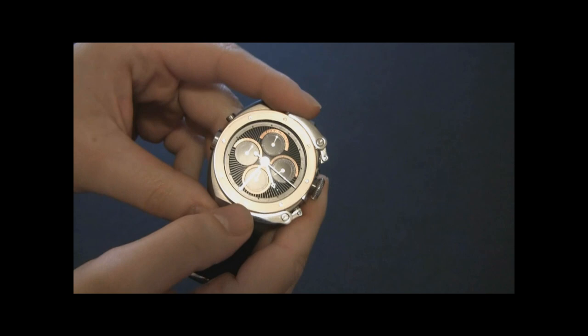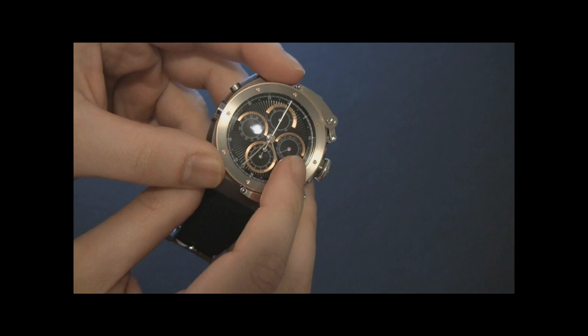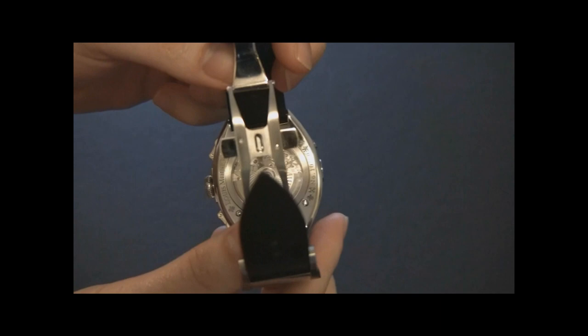Also in addition to the split-second chronograph, this module gave a sort of upgraded date function. This sub-dial right here on the right is for the date. When adjusting it, you can move it both forward and backwards, and it's really, really smooth operation. I really, really like that.